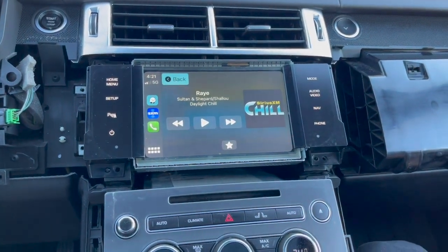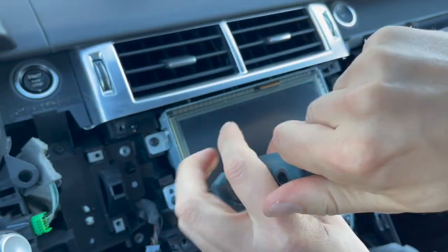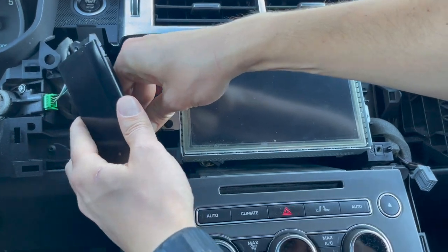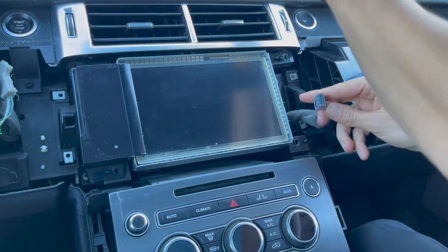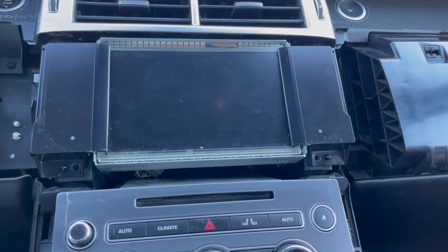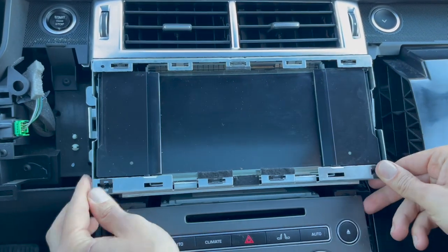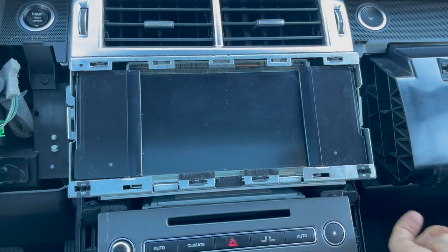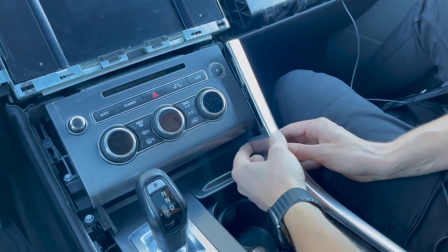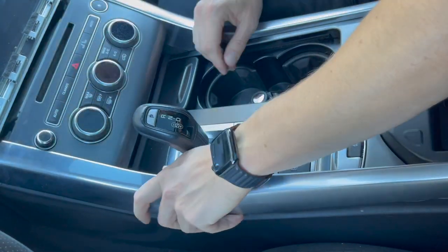Now start reassembling everything. Put the four bolts back — two on each side — holding the LCD. Put the two bolts back for the HVAC panel. Connect the side buttons and put them in, with four bolts total, two on each side. Put the bracket back with two bolts on each side. Now do the trim piece on the passenger side, making sure the corner clears. Then do the driver's side: go towards the stereo first, push it all the way in, then clip it down.